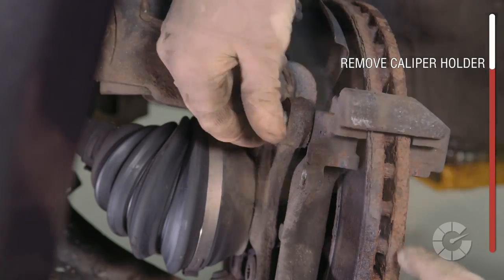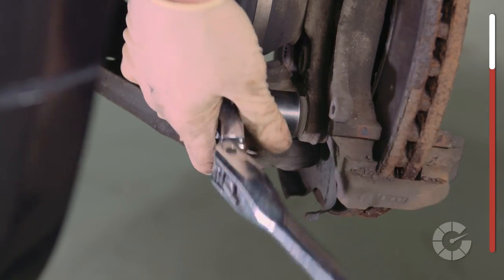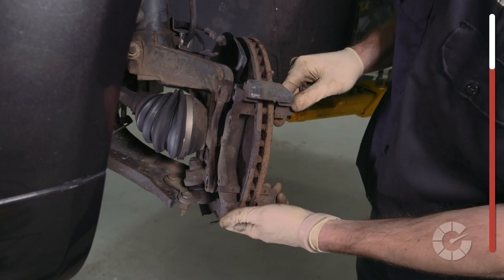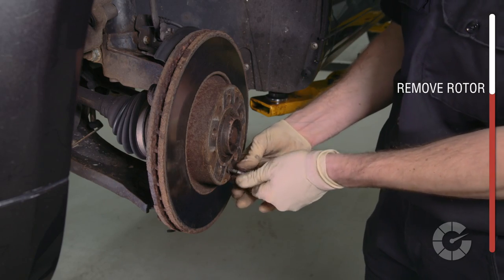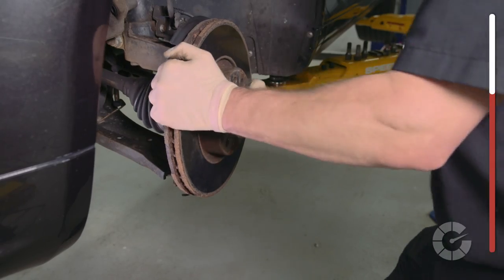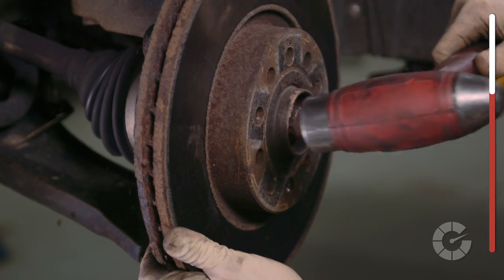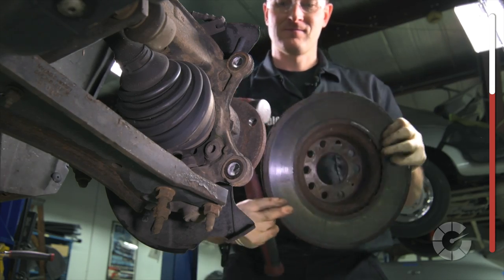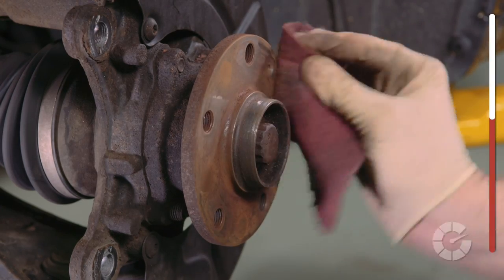In order to remove the rotor, you first need to completely remove the caliper holder with two rear bolts. Then remove the rotor from the hub, but on some cars there's a screw holding it in place like this one here. If the rotor won't come off, and especially if you're not reusing it, you can gently hit it with a hammer to quickly remove it from the hub. Afterwards, scrub the hub with a Scotch-Brite pad or a wire brush so the new rotor can sit flush on the hat.